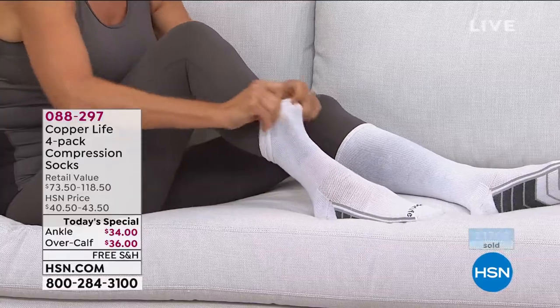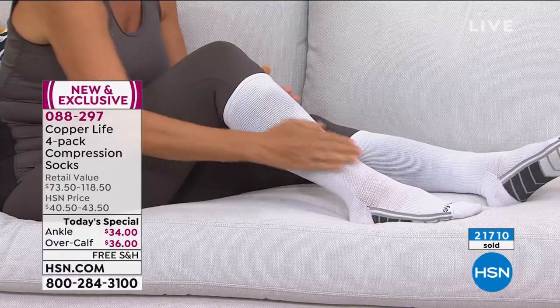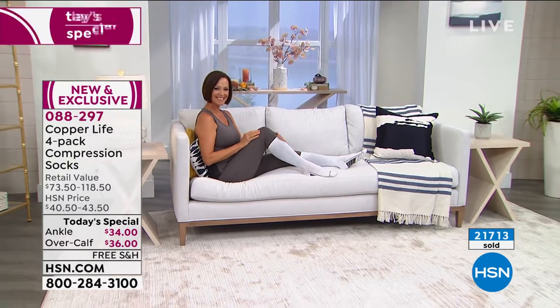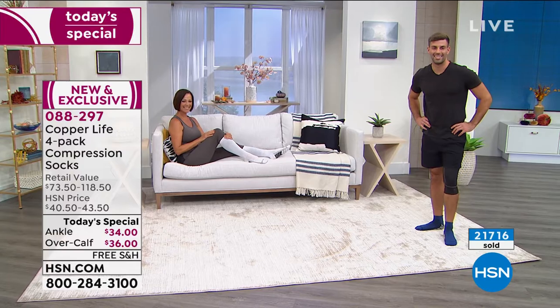Donna's showing you how she would put on the long ones, because if you were saying, 'I really do need the over the calf, but how is it going to be easy for me to slip those on?' — you saw the way she did it and she didn't break a nail. She's not out of breath trying to put on her compression socks.